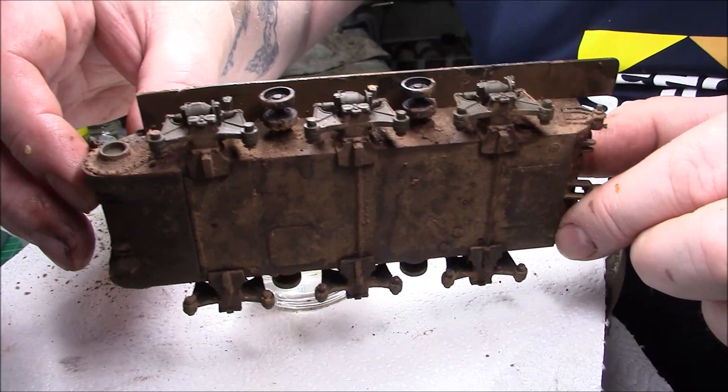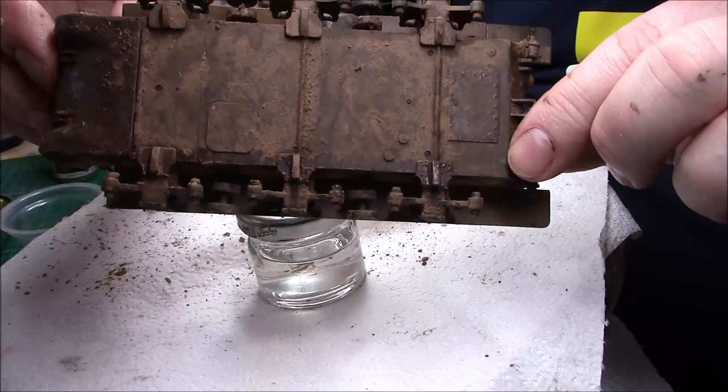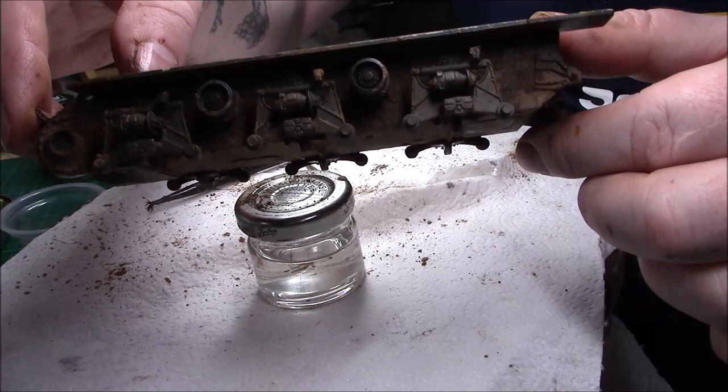So what we've got there is basically just the same as the other side at the moment. You can't see the colours yet because they're still wet. I've even done underneath — messing around with different things underneath the tank as well, with the water effects and things like that.